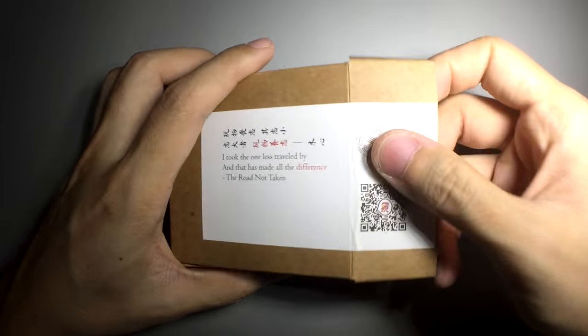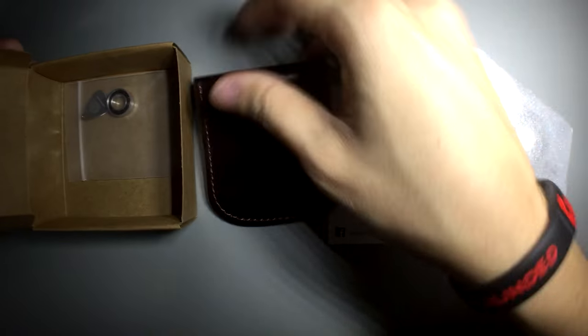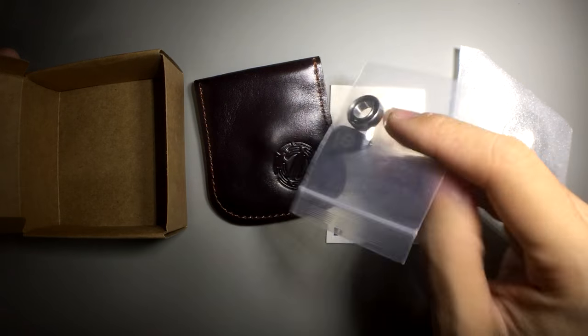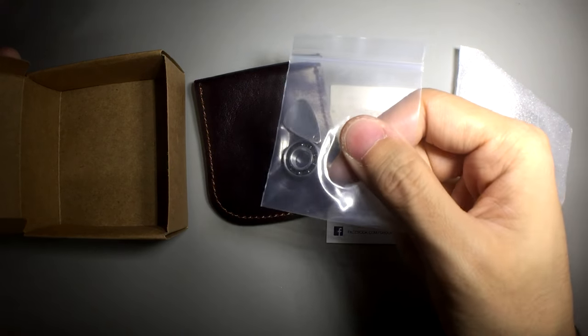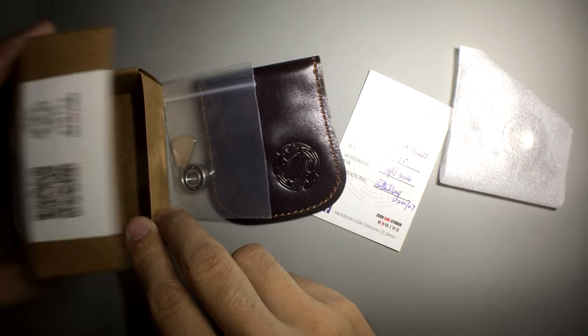This is the Millennium Spinner. We have an authenticity card, one of these pouches, a bearing retention tool, and a spare bearing — this is a 688 bearing. Now, this bearing and the one inside are different, and I'll get to that in a while.